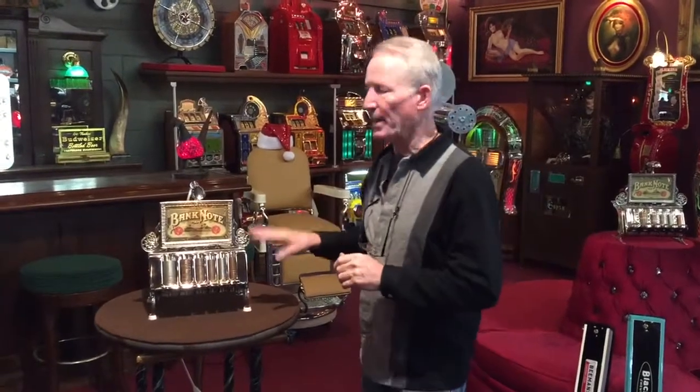Hey folks, how you doing today? One of our signature pieces is these coin changers. This is a Lampson coin changer, which was patented in 1891.